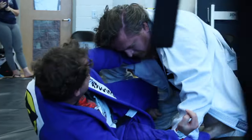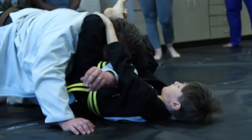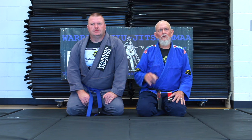These are my three personal secret attacks that I like to do from cross-side. Hopefully you can use them. Hey everybody, Warrior Jiu-Jitsu, Team Gustavo Machado. I'm Bobby Wilson,